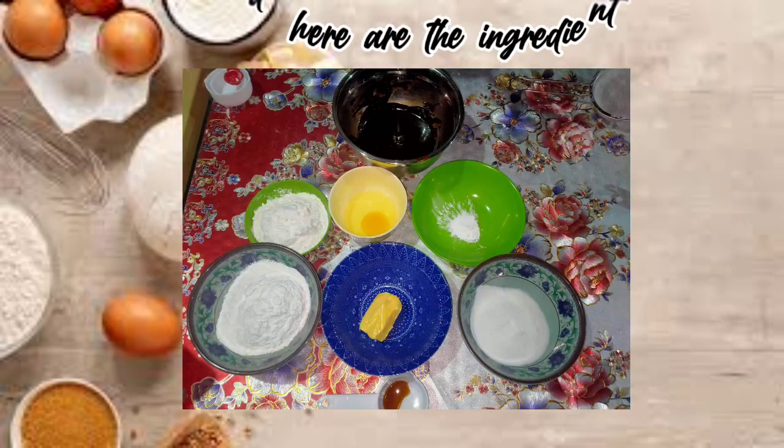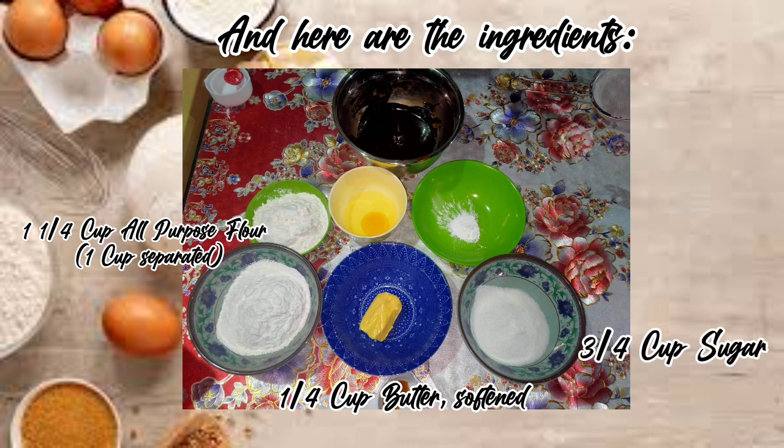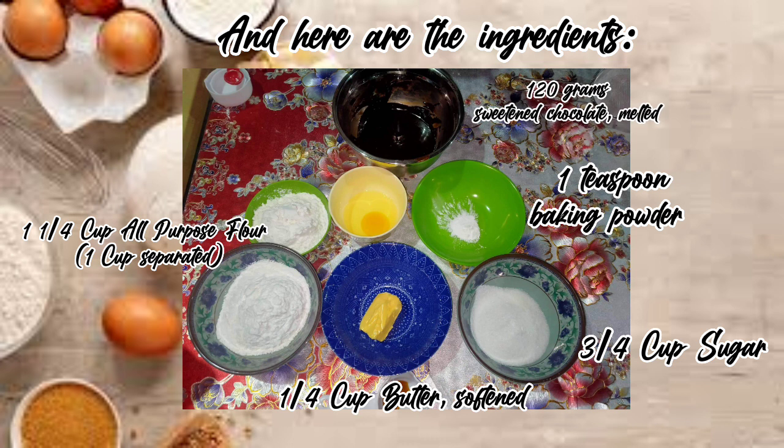And here are the ingredients: 1 and 1/4 cup all-purpose flour, 1 cup separated, 1/4 cup butter softened, 3/4 cup sugar, 1 teaspoon baking powder, 120 grams sweetened chocolate melted, 1 egg.